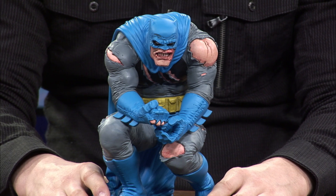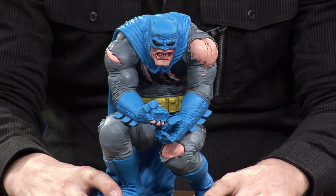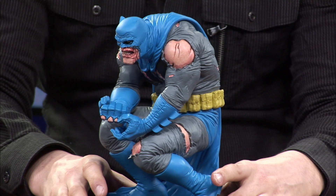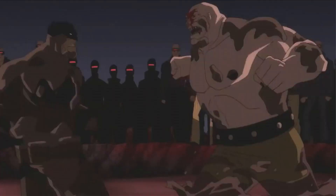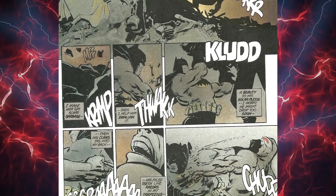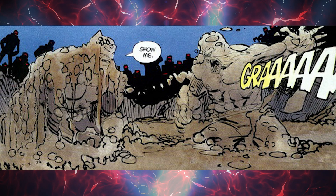This statue is made out of polyresin. Normally on the show I review a lot of PVC statues, so this one is not PVC — you want to be careful because it can break pretty easily. This statue is absolutely amazing and I'm super happy to have it in the collection. I am a Frank Miller Dark Knight Returns fan. It was actually the Batman animated movie that made me a fan of The Dark Knight Returns — I thought it was absolutely amazing. When I started reading the comic books, the story is absolutely amazing, though at the time I wasn't a huge fan of Frank Miller's comic book art.